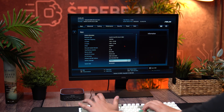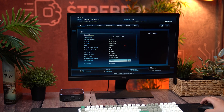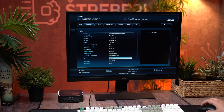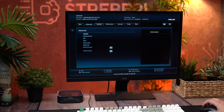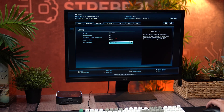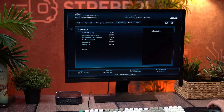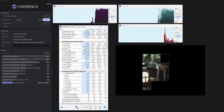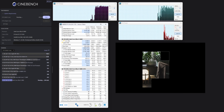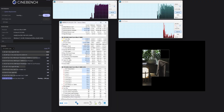Jumping into the BIOS, things look familiar. If you've ever used an Intel NUC before, this layout will feel right at home — ASUS didn't change much. Most options are basic: no overclocking, no advanced tuning. You do get three cooling profiles: Whisper, Standard, and Performance. I ran all my tests on Performance mode, where the chip boosts up to 35W and occasionally spikes to 40W.